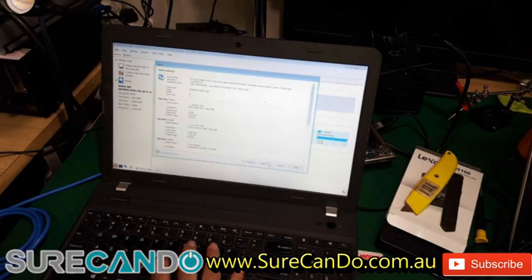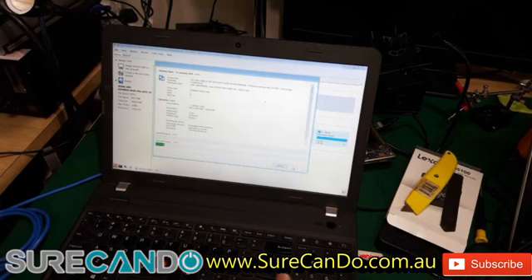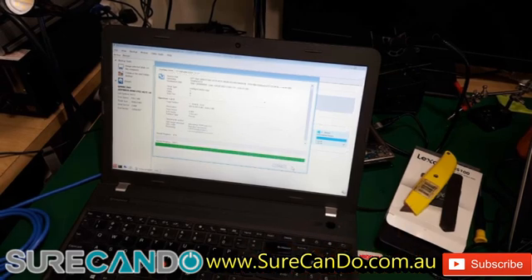Then next and finish — and that's it. I'm going to connect the charger to this; we don't want it to shut down while cloning. Thank you for watching.